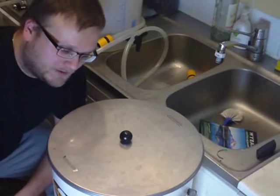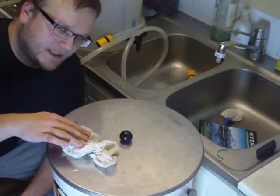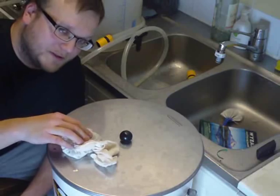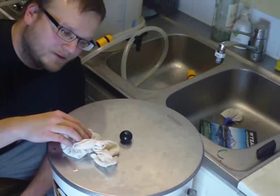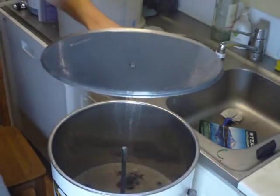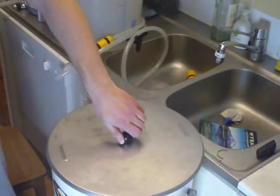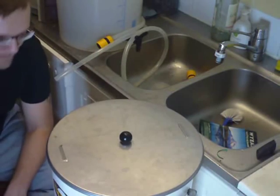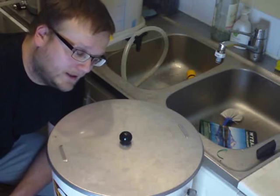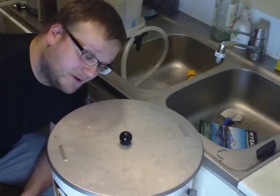The wort has now reached the boiling point. I'm going to add 0.5 ounces of Cascade hops and 0.5 ounces of Pearl hops — that's 14 grams of Cascade and 14 grams of Pearl. This hop addition is going to stay through the whole boil and will be responsible for the bitterness of the beer.